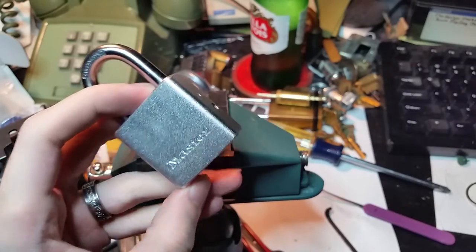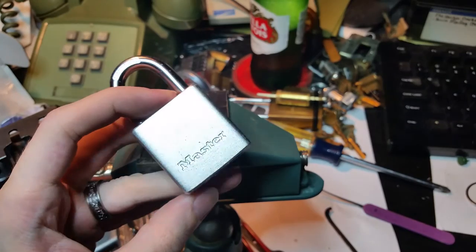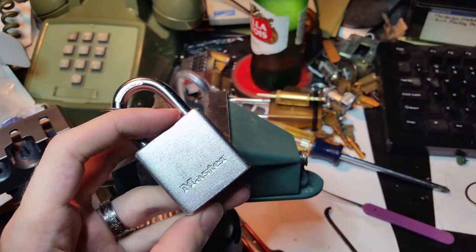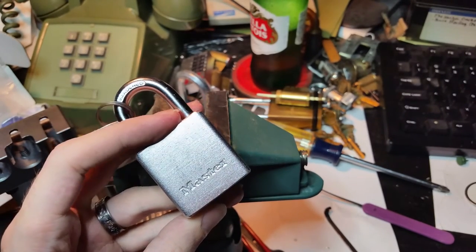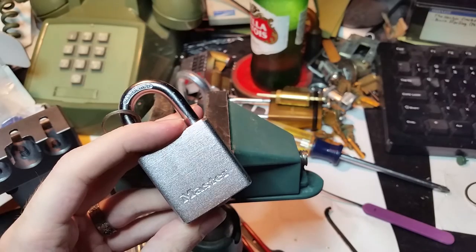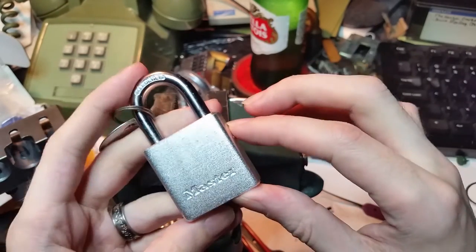Now, I have had this particular lock for quite a while, and it is a tough one. I worked at it for a very long time when I first got it. I finally got it open a couple of times, and I got so frustrated with it, I tossed it in a drawer and sort of forgot that I had it. Until this conversation happened, it hadn't occurred to me to get it out, and I hadn't realized that I had never gotten it on video for you. So we're going to try to pick it today.